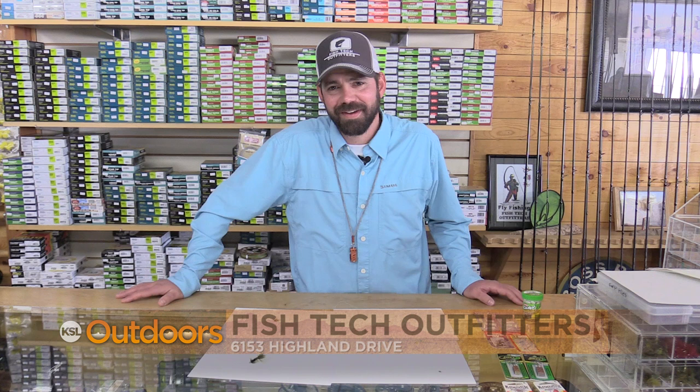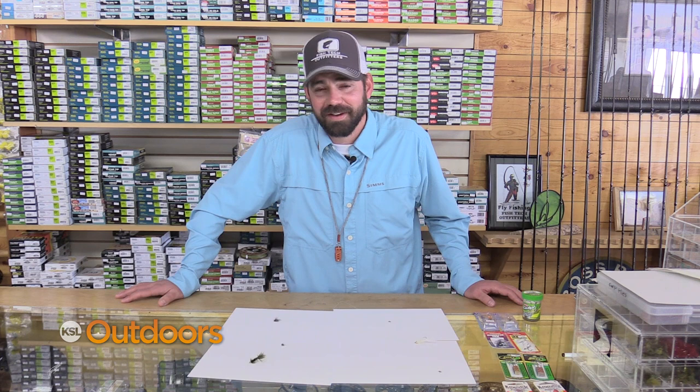For tips like these and any questions to help you out and get you on the water, come on down to Fish Tech. Now, time for tonight's fishing line.